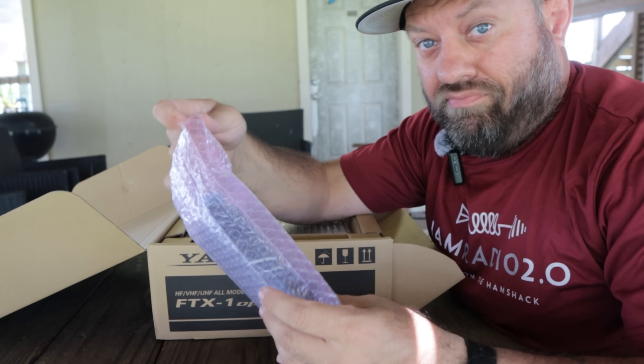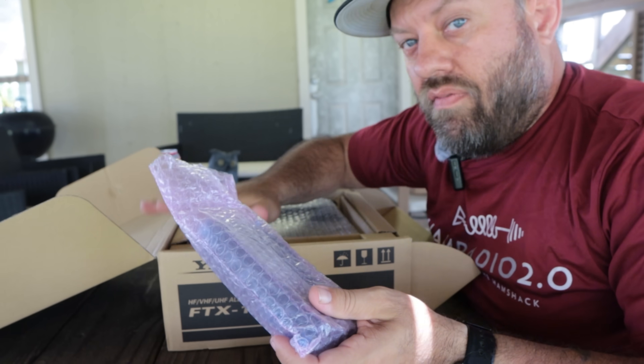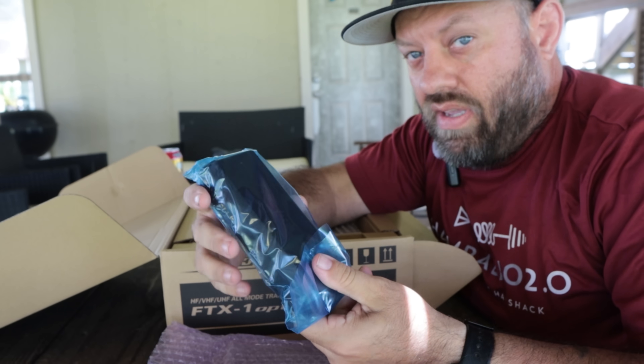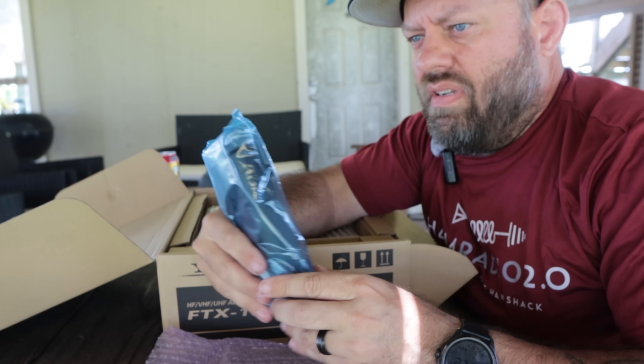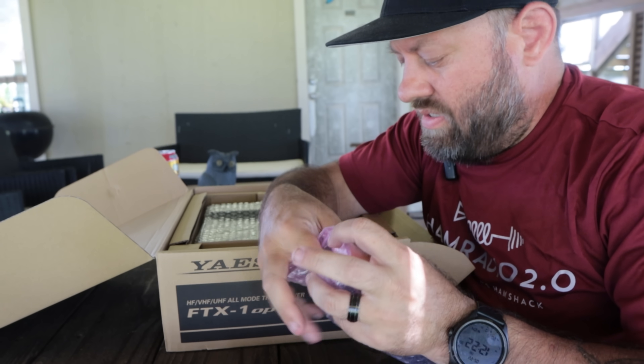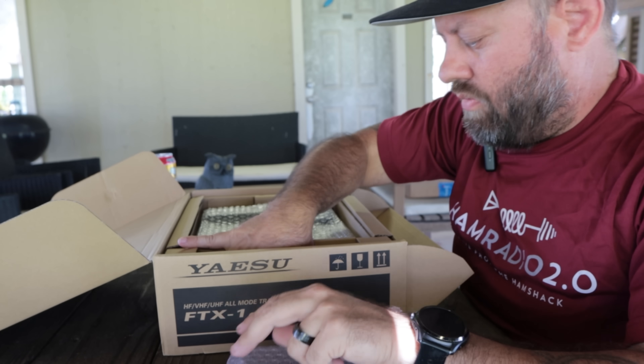Now this is a battery coming out of the Optima box, and I'm showing you everything it comes with. Some people had speculated the Optima doesn't come with the battery — that you have to buy it separately. No, you don't. It's right here, and GigaParts didn't put this in special for me. This is how it comes from the factory.